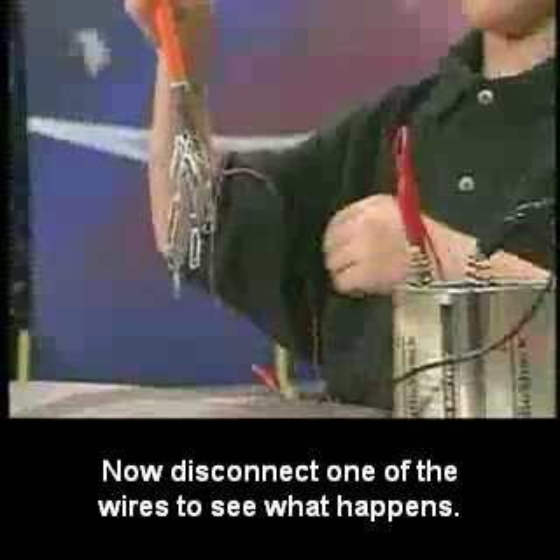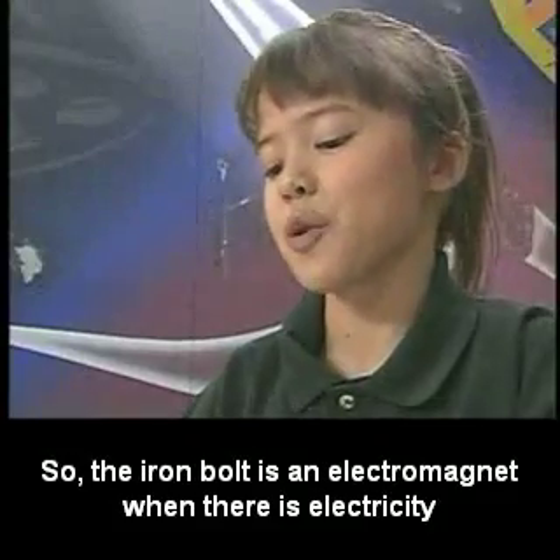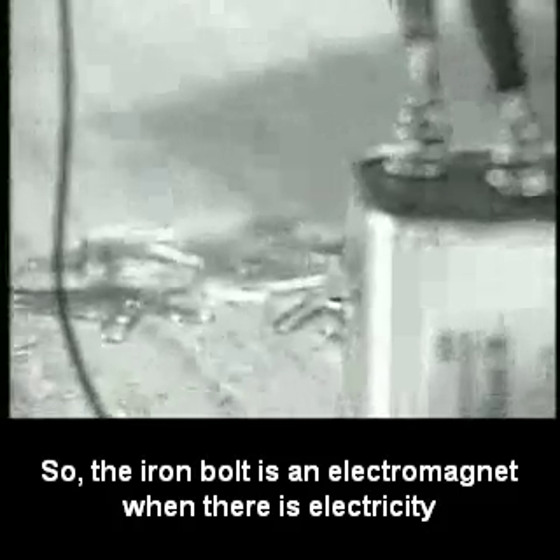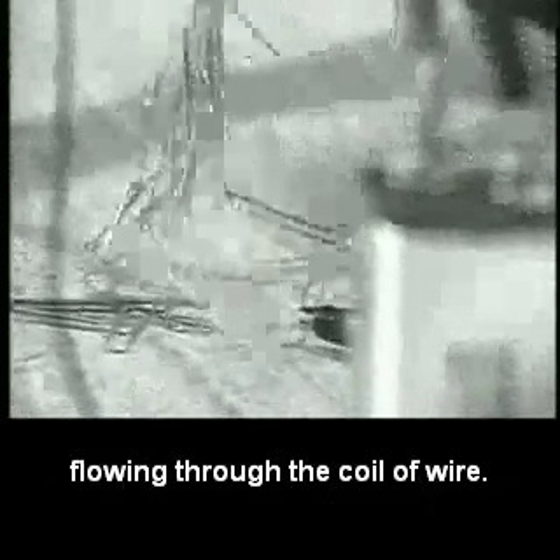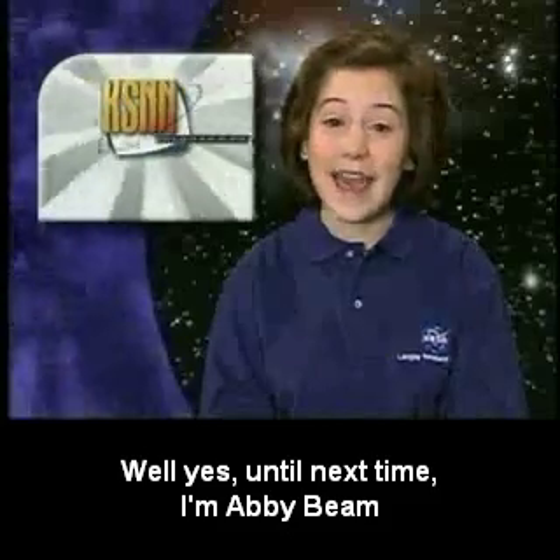Now disconnect one of the wires to see what happens. The iron bolt is an electromagnet when there's electricity flowing through the coil of wire, but the magnetism stops when the electricity is turned off. Well, yes.